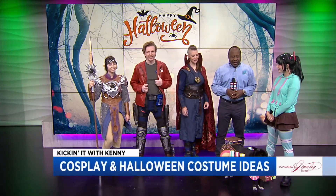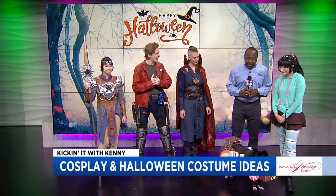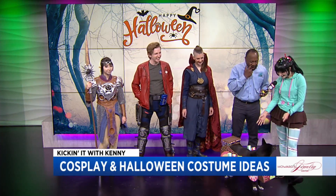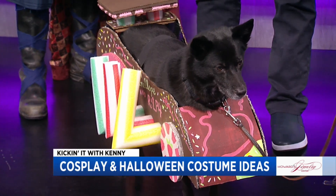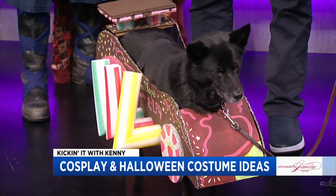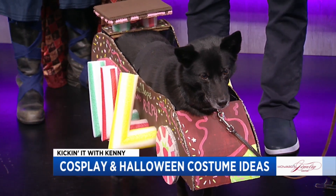We're gonna finish our awesome costume here because we were just getting into the details. For those just joining us, a little Wreck-It Ralph reference — good old Vanellope von Schweetz. This is the candy cart. I built this; my best friend and I sat and took a week and we built it. It's primarily made from cardboard, duct tape, and pool noodles. We actually just bought some striped pool noodles rather than trying to figure out how to build exhaust pipes for a fake candy cart for a dog.